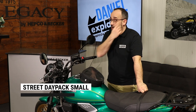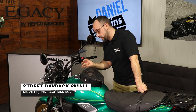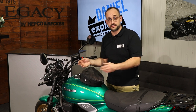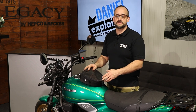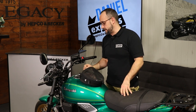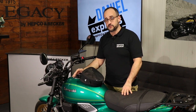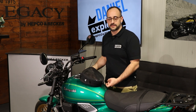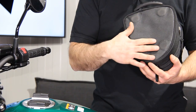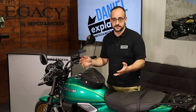We at HEPCO and Becker are friends of systematic solutions, like for example on the tank bags with our locket system — a system where you can remove and attach the tank bag within seconds and it stays secure. But of course there are several bikes out there who don't have a screwed-on tank nozzle, and for those in combination with a metal or steel tank, we offer this little baby here with four magnets on the bottom, so you can attach it universally on every metal tank.